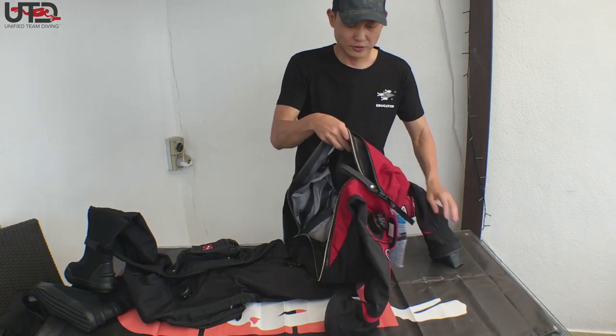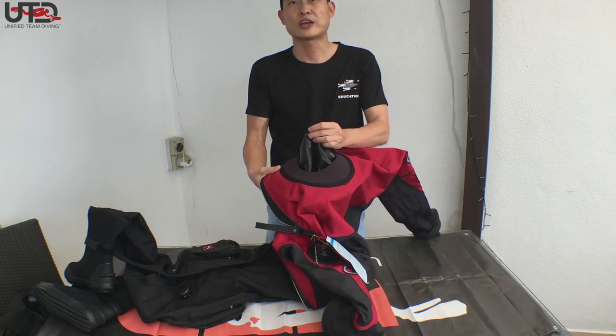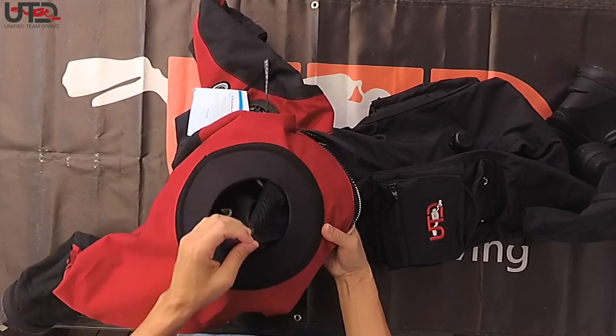Likewise for the neck seal, this is by Cytec. You can quickly change it if you were to tear any seal.